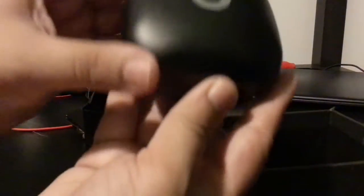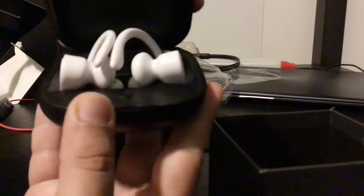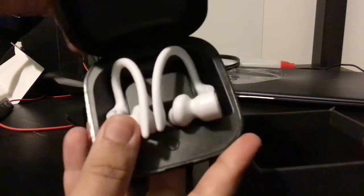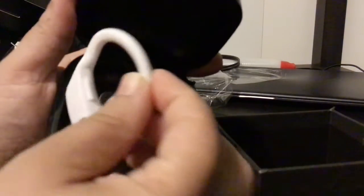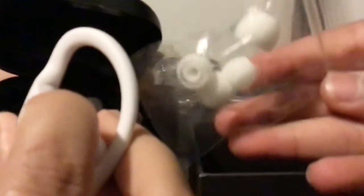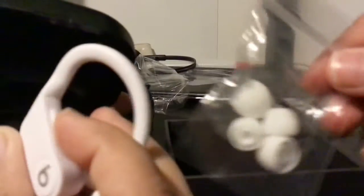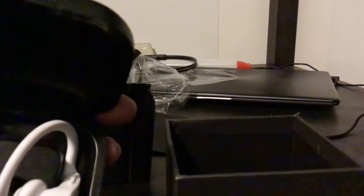We also got like a charging case — a box where you can put your Beats in, like put your beats earbuds in them and then take them out. And I think if the ear tips get removed or something, you can put another one on — I don't want to open that right now.